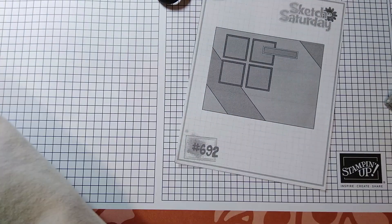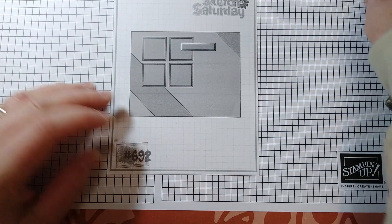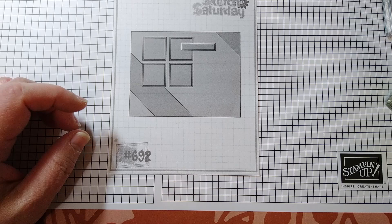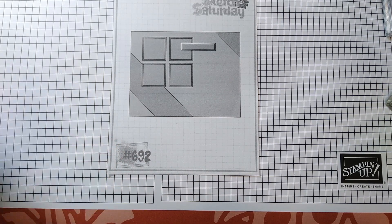Thank you for joining me. I hope you enjoyed the video. Go find a sketch — again, this is Sketch Saturday number 692 — and make some cards. I'll catch you on the next one.